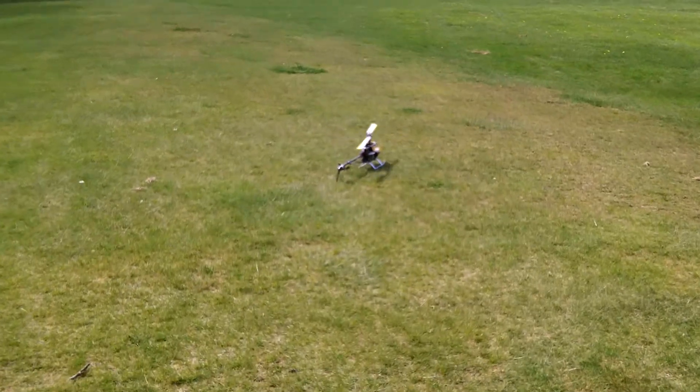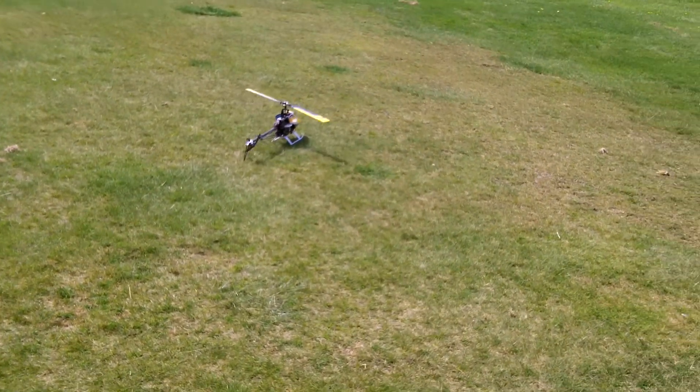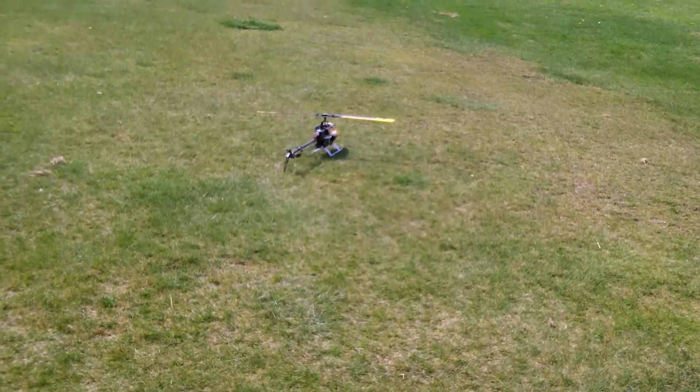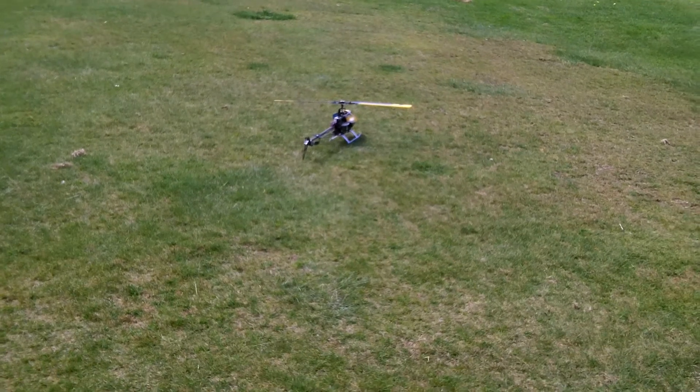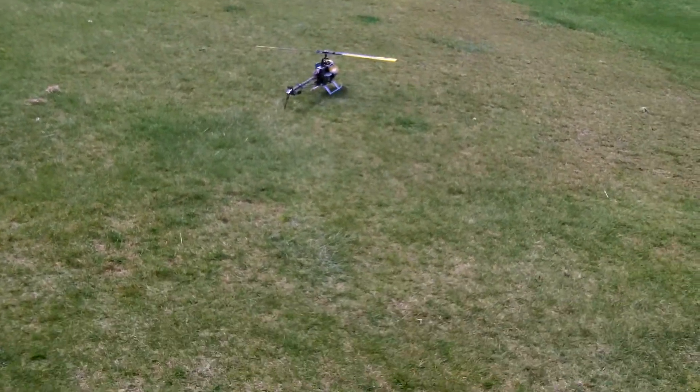Yeah, it's just your blade tracking that's making that noise. So 65 is actually perfect then, isn't it? Yeah. It was 70 before. But mind you, it was okay before.